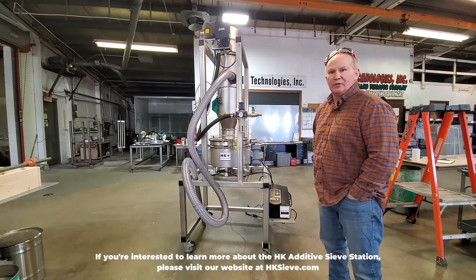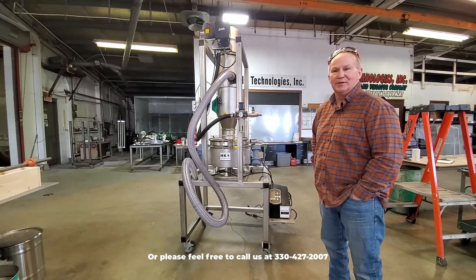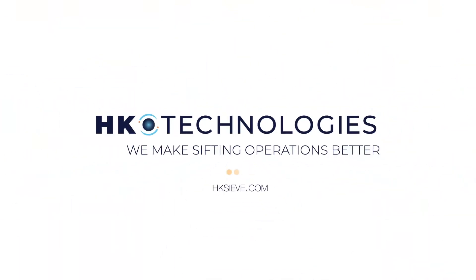If you're interested to learn more about the HK additive sieve station, please visit our website at hksiev.com or feel free to call us at 330-427-2007.